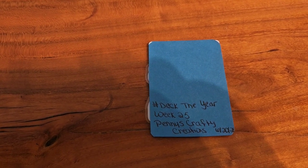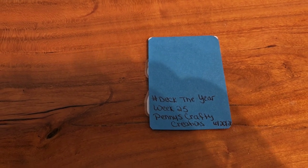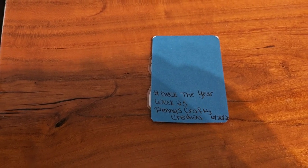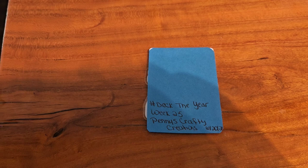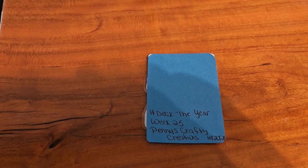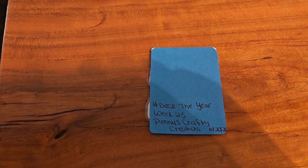Penny over at Penny's Crafty Creations is the host of this fun collab. You are welcome to join in anytime you would like. All you do is just get your regular playing card, or any size card you have on hand, and just alter it, decorate it the way you wish. As long as it is YouTube appropriate, of course.